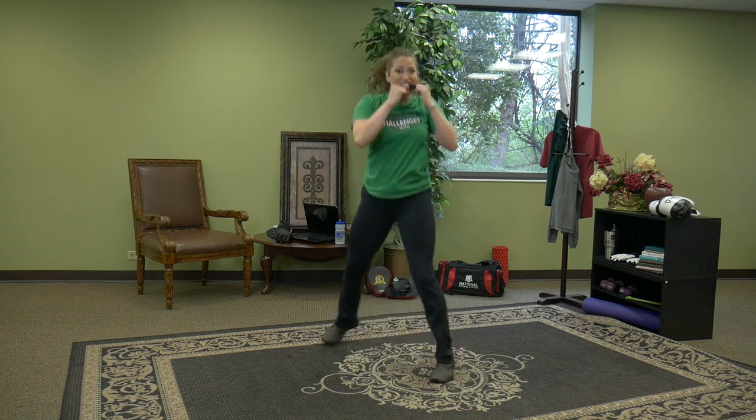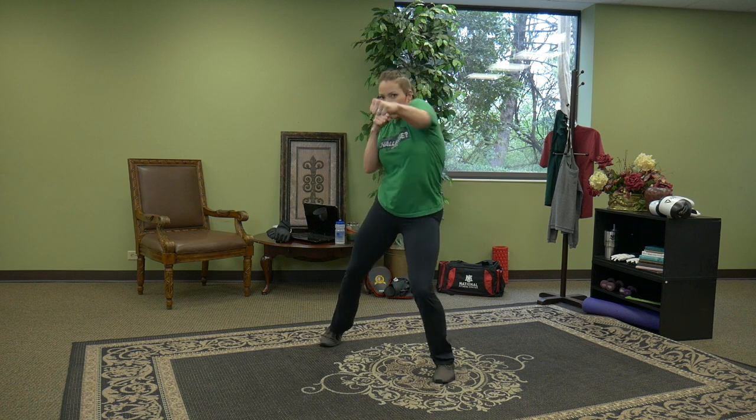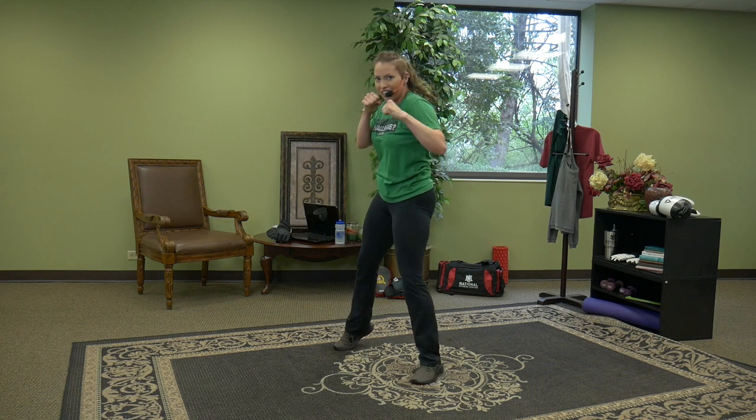One more repetition. Jab right, left — jab, cross. X marks the spot. Find that target in front of you and hit it long and strong. Nine, eight, seven, six, five, four, three, two, one.